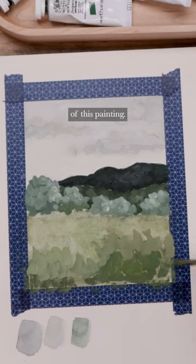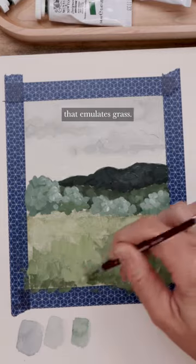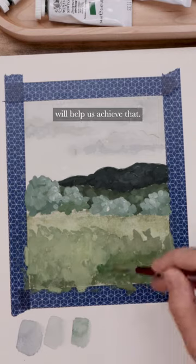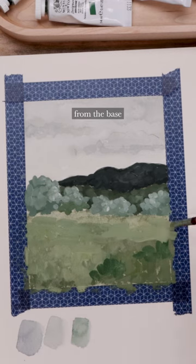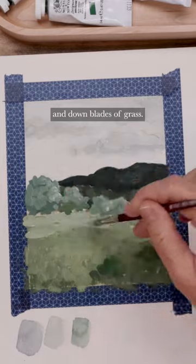At the very front of this painting, the grass is close to us, so we want to paint in a way that emulates grass. Just these up-and-down vertical brushstrokes will help us achieve that. Then as the grass in the field gets farther away from the viewer, from the base of the painting, we don't want to have these up-and-down blades of grass.